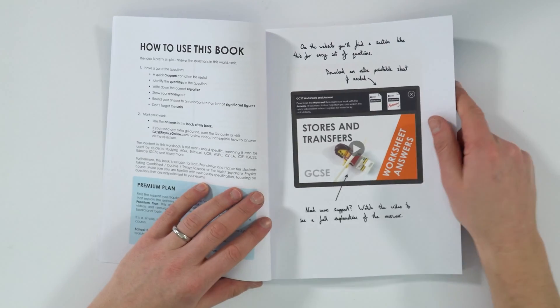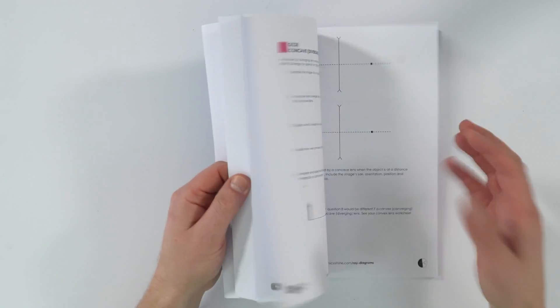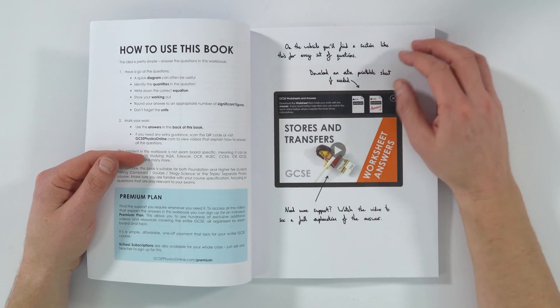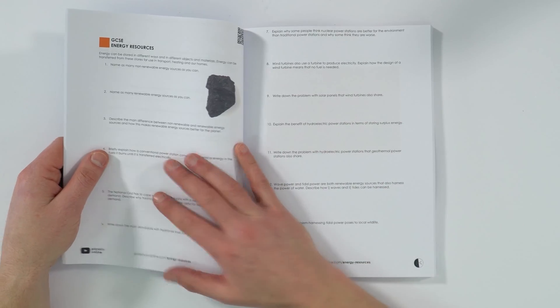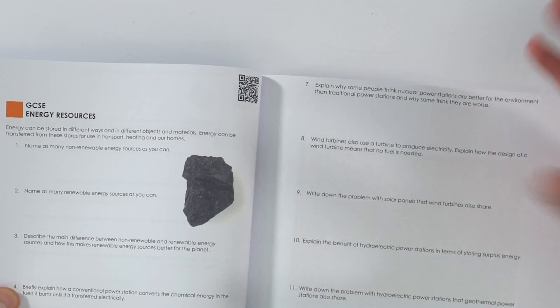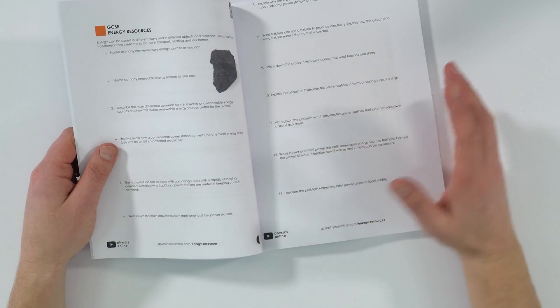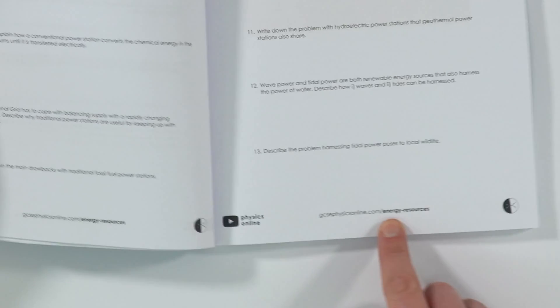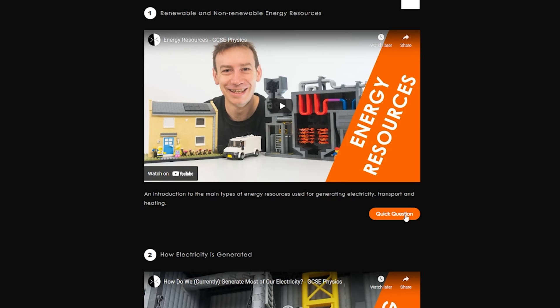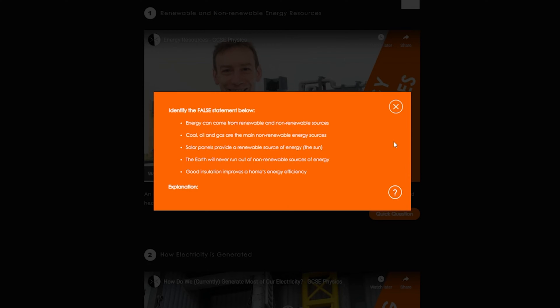I've also got a section on how to use the book, which is pretty simple — answer the questions. In addition to having the questions in this book, with everything kept in one nice tidy place, there are also links to extra support. For example, this topic on energy resources has a QR code at the top that you can scan with your phone and it takes you directly to the website. Or you can type in the URL at the bottom on your PC, laptop, or iPad, and this will give you extra videos that support all of the questions. If there's one you're stuck on, you can watch a video and that will help explain it.